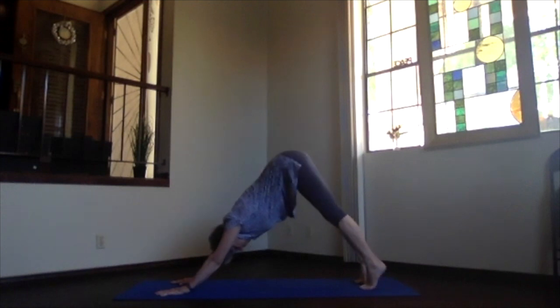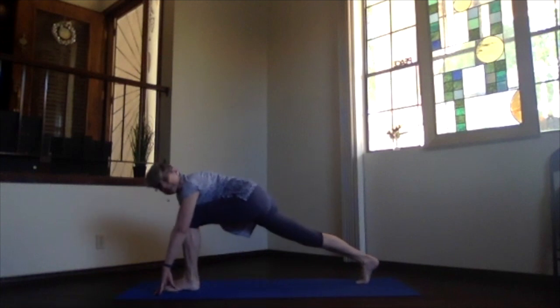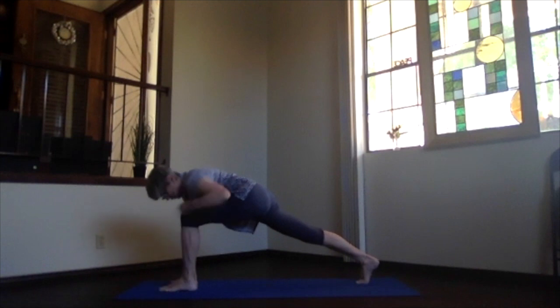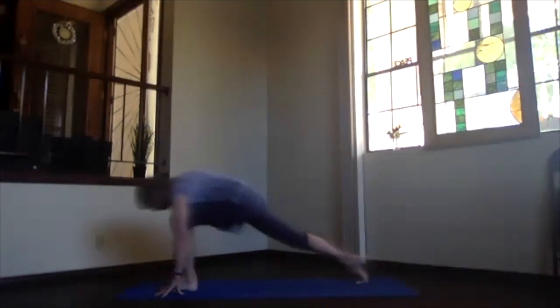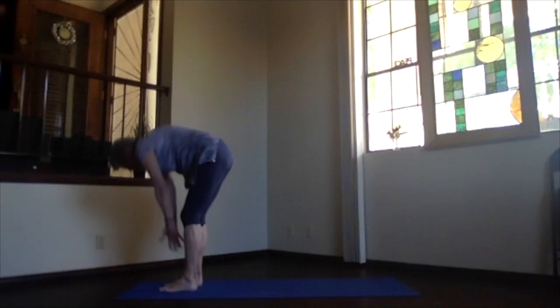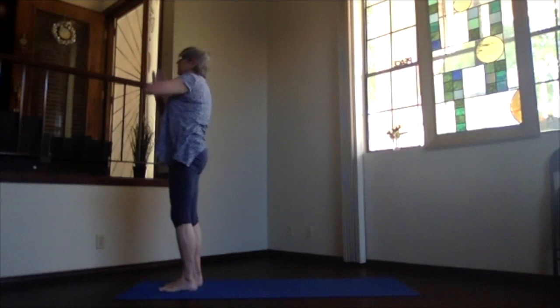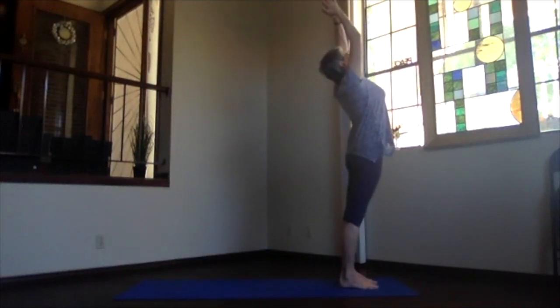Hold — wrists, elbows, shoulders, hips straight. Keep pulling back through the hips, through the sitting bones, down through the heels. Then take your left foot forward — same thing we did before. You can come up on your toes or just mindlessly do it, because sometimes that's a little bit easier to make that step. Left foot right under your left knee, coming back into that lunge position, making sure everything is nice and square.